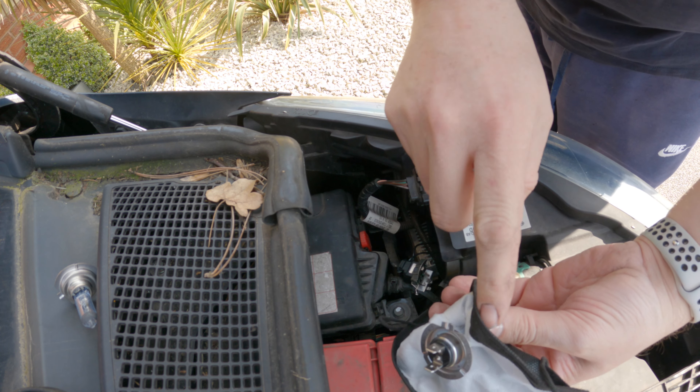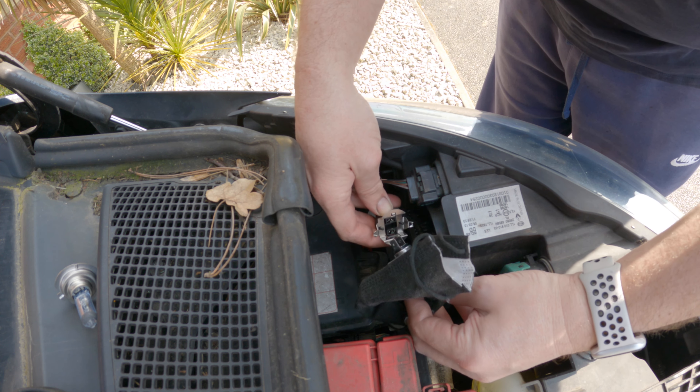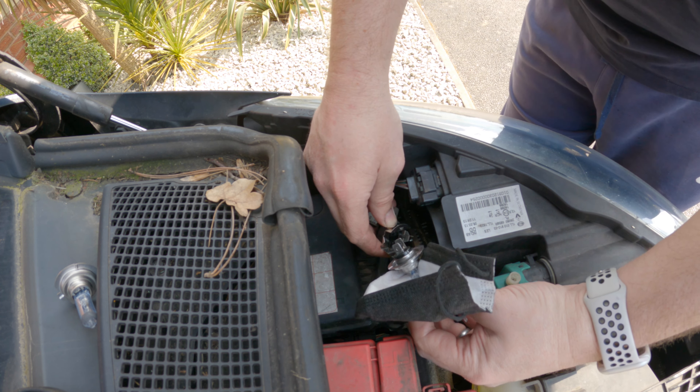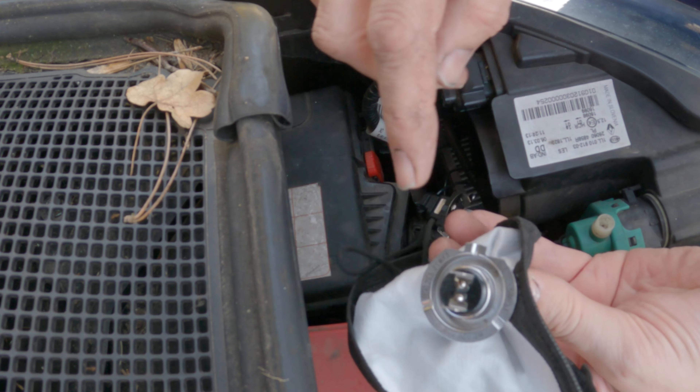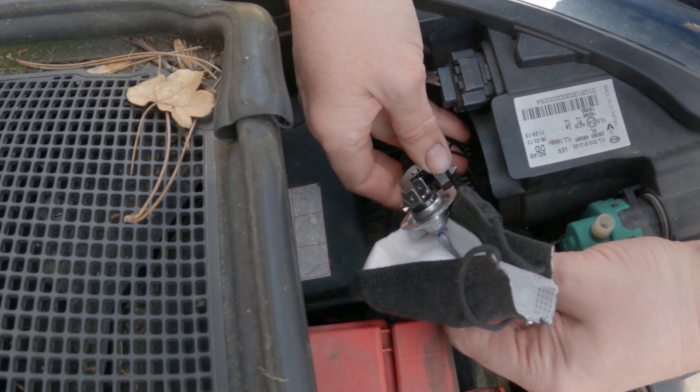So when you're putting in a new bulb, do not touch the glass with your hands. The grease on your hands will heat up on the glass and it'll actually blow the bulb. So where this prong is, look for that prong on the light itself.